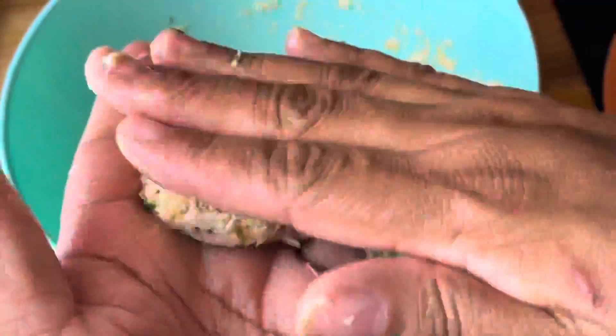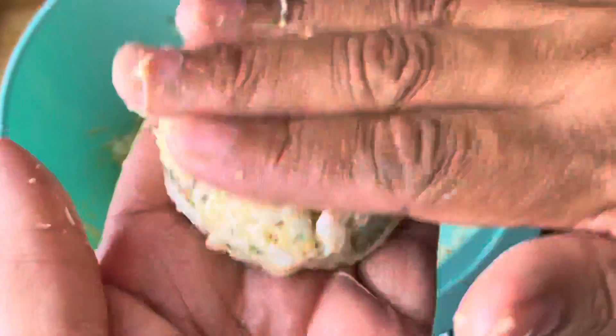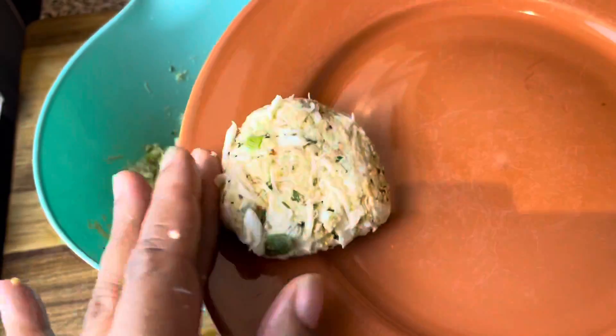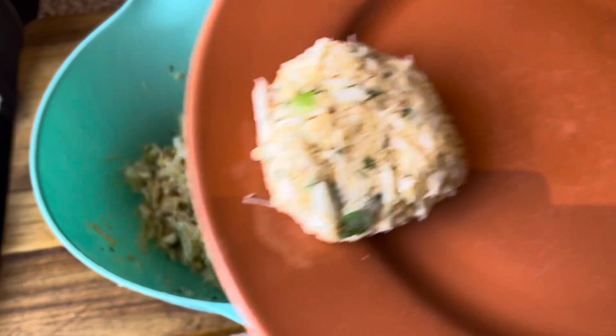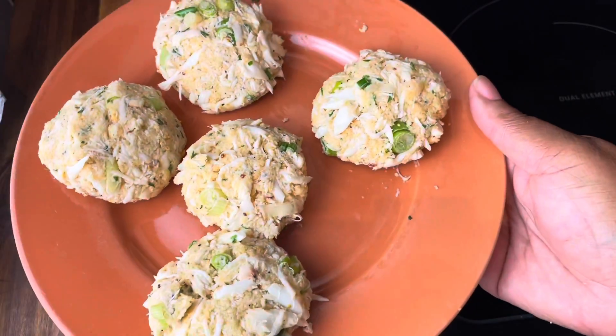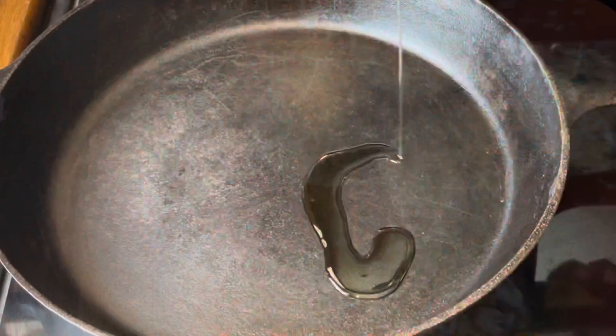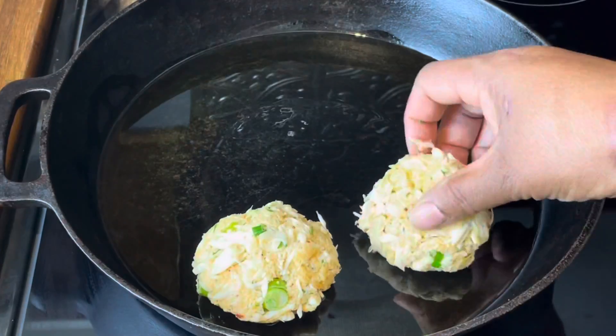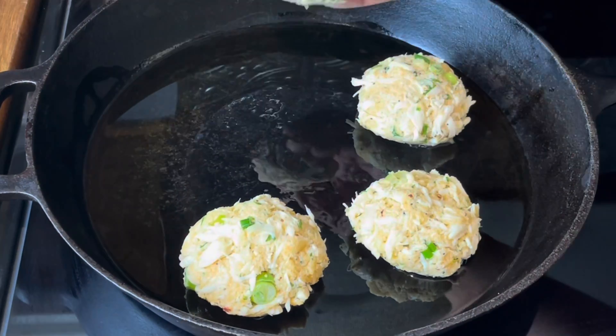Just rolling them up into a ball and meshing them up until I get them just perfect. When they are all perfect I'm going to transfer them to my plate. Now let me do the rest of these, and when I'm done I'm going to set it aside because now it's time to cook these suckers up. I grab me a cast iron pan, add some olive oil, bring it to temperature, and start putting my crab cakes right on in that pan.